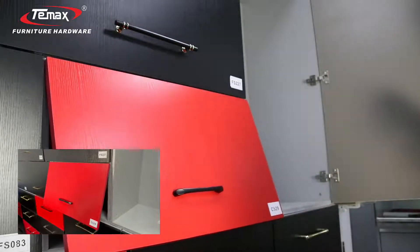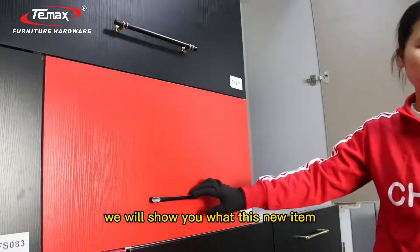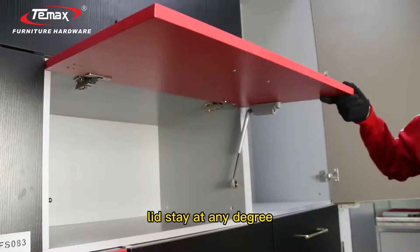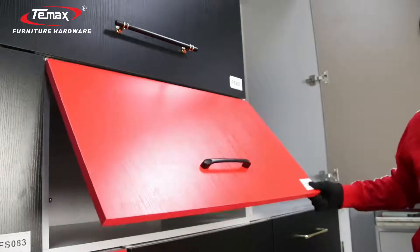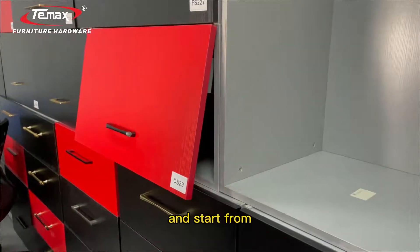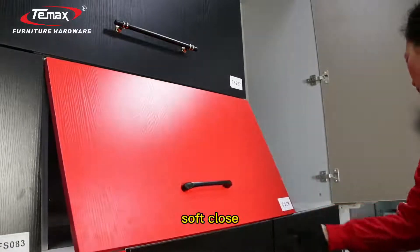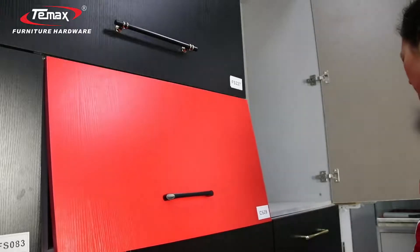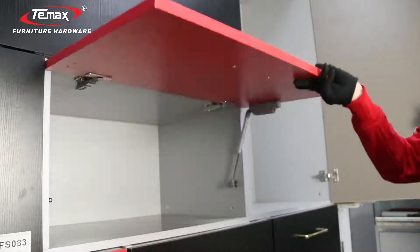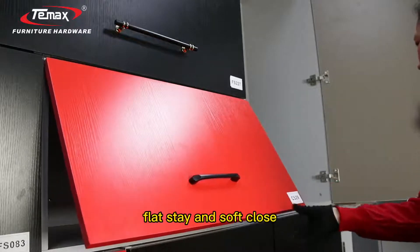This new item is made of plastic and soft cloth — we will show you how it works. Open it and you can have the lid stay at any degree like this. It can flat-stay, and it will soft-close. It starts soft-closing from 30 degrees. This new item combines both flat-stay and soft-close features.